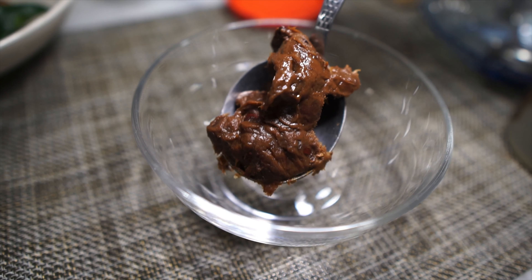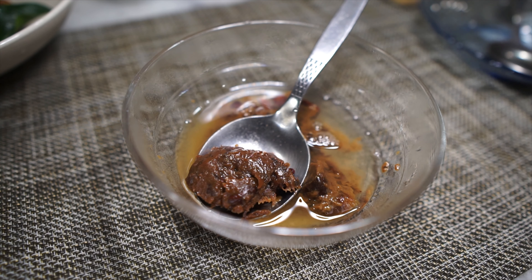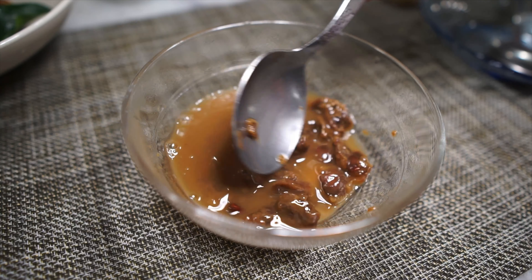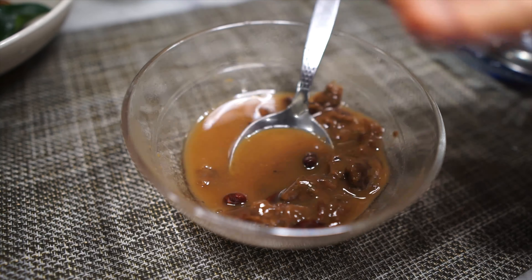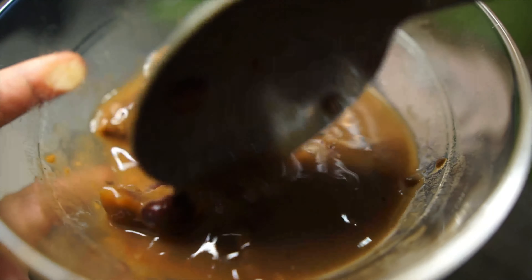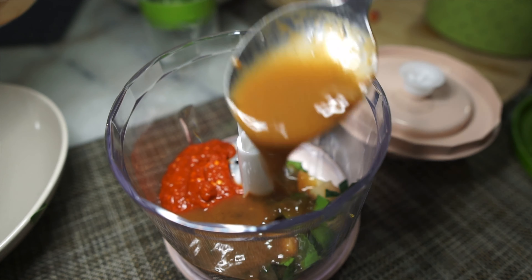Next is the tamarind paste. This is what it looks like. This is the sour in the tom yum rice. You're going to need about one tablespoon of this. Pour some hot water on it, just enough to cover the tamarind paste, and you can give it a little shimmy-shimmy with a spoon like this as well. Leave it to one side for about five minutes to loosen the tamarind pulp. Basically, this is what you want — the tamarind pulp juice. Go ahead and add the juice to the blender. We don't need the seeds and things like that, just the juice.